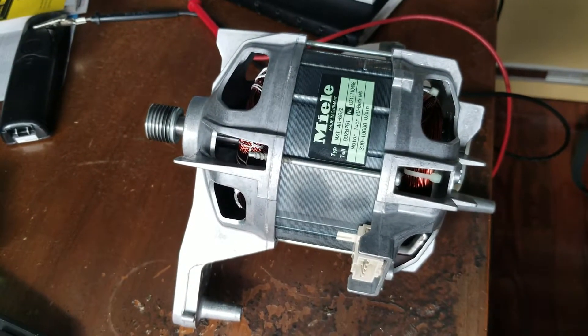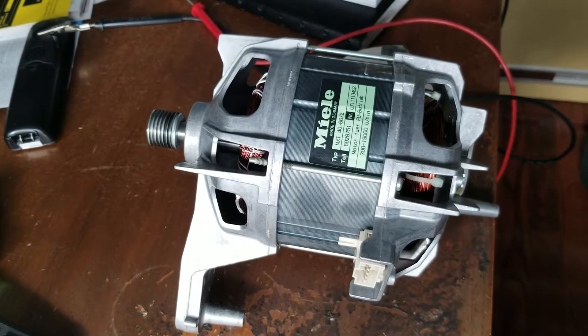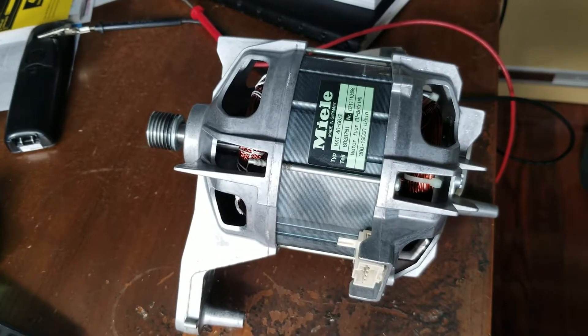What I've pulled out of my laundry machine is the motor. The motor wasn't working, though it may not have been the motor's fault at all — it could have been the circuitry driving the motor.